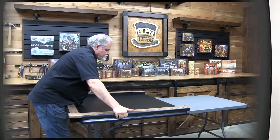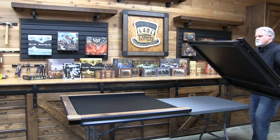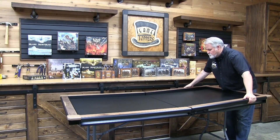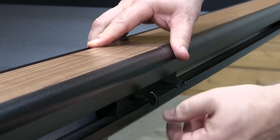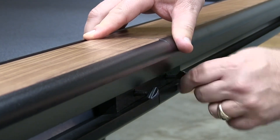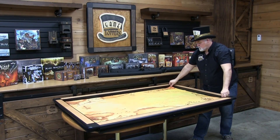So you might say, how do these things work? It's a great question and I'm going to show you. Our Game Topper sets up in two minutes. You literally take one half of the topper, set it on your table. You take then the second half of the topper and mate it to that half. Then you're going to put in a connector cleat that locks in between the two halves of your topper.